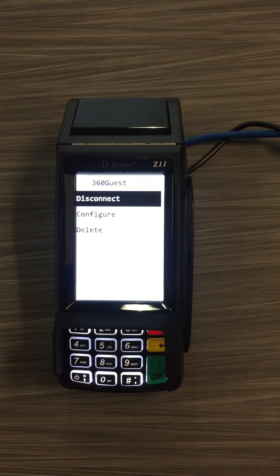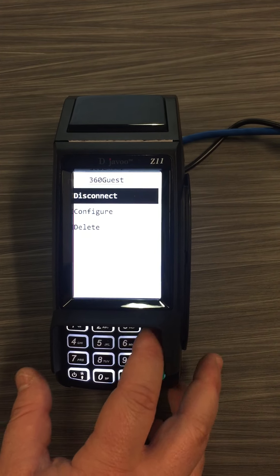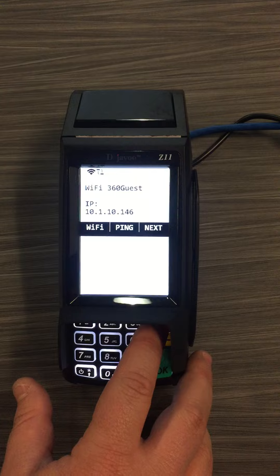Once you see 'disconnect,' you will know that you're connected to Wi-Fi. You can press the red cancel button to get back to the main screen.